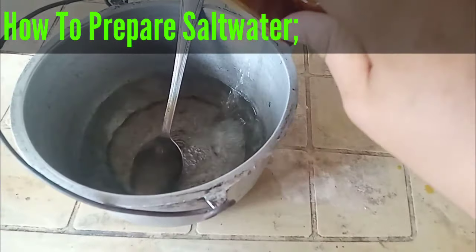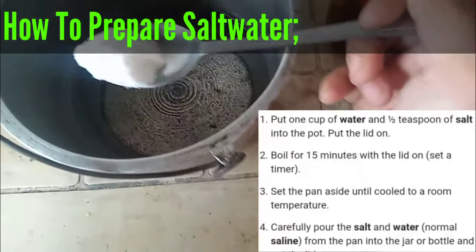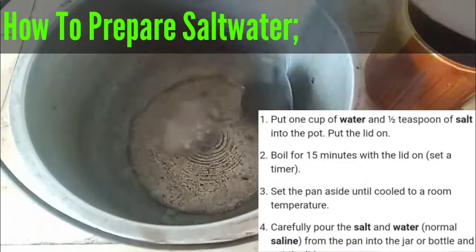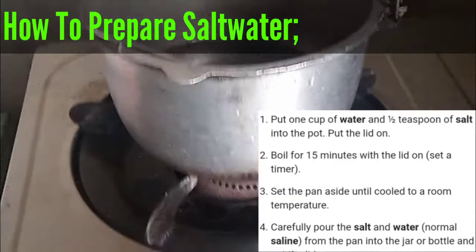So how to prepare salt water? First, isang basong tubig. Tapos haluan natin ng one half teaspoon of salt. Then ibo-boil natin siya for 15 minutes.